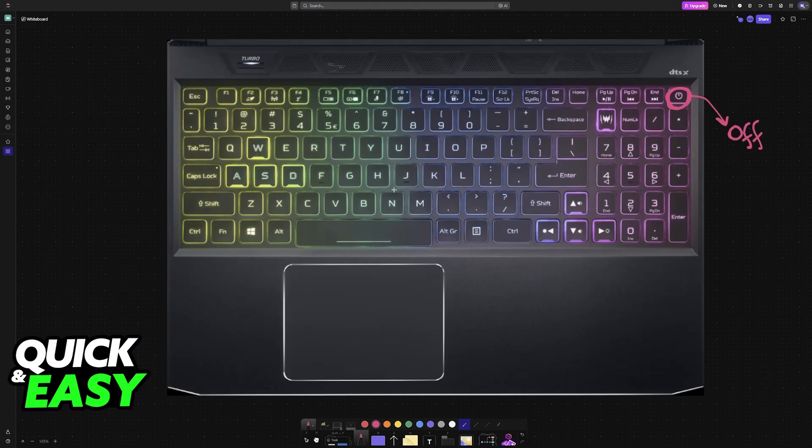With the laptop powered off, instead of pressing the power button, press and hold Alt plus F10. You will hold these two buttons for a few seconds, or until you see the LEDs flash and the laptop boots up.